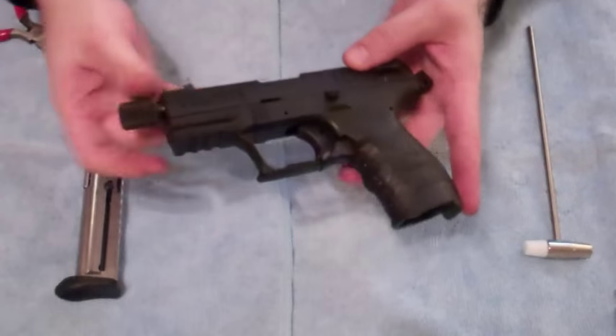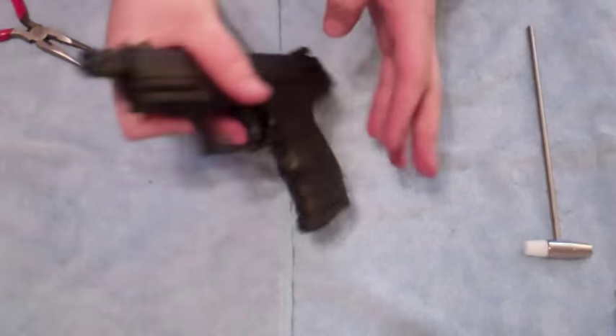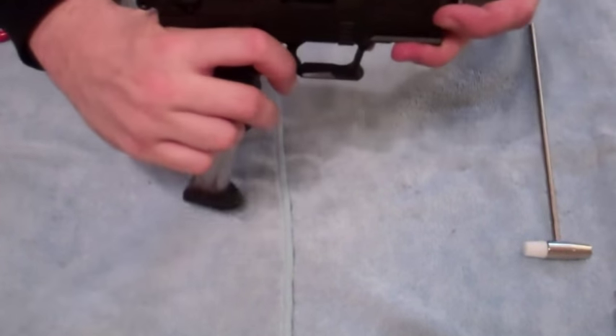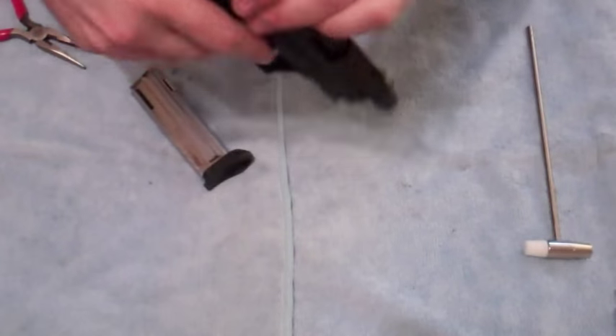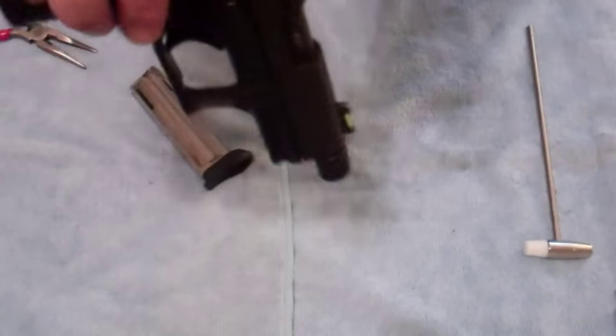We're going to go over disassembly. First thing as always — make sure the gun is safe. Mag release right here, drop the mag. Once that is done, visually inspect. Pull the slide back — barrel is clear.